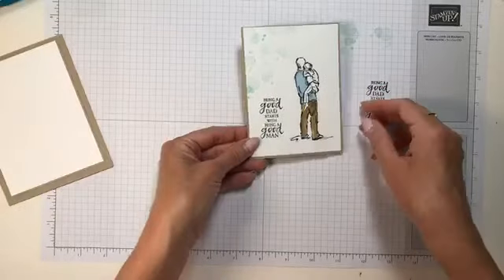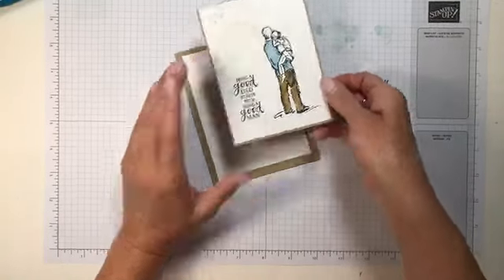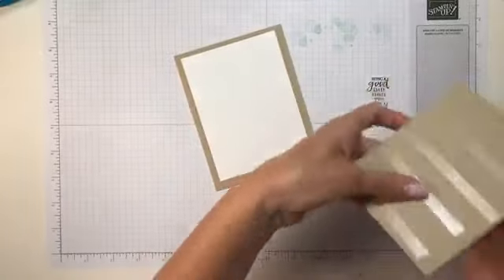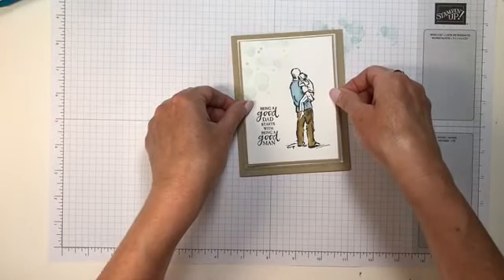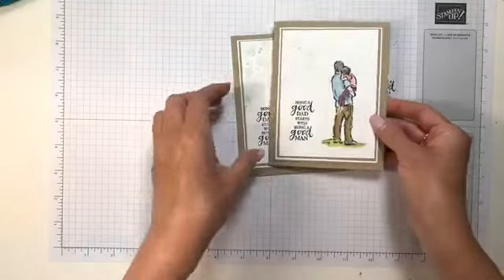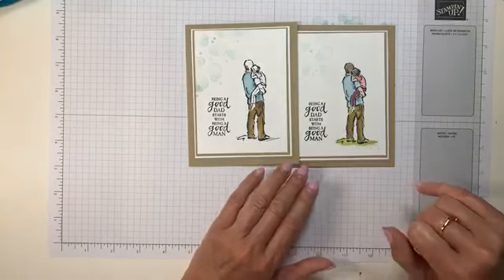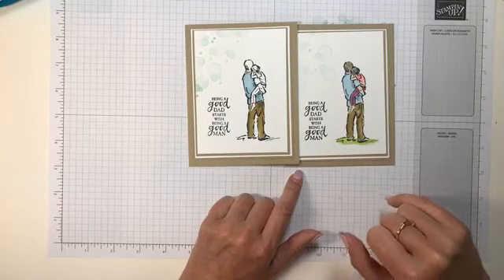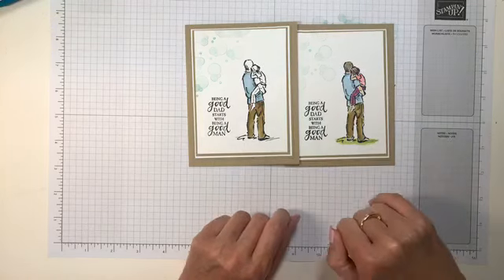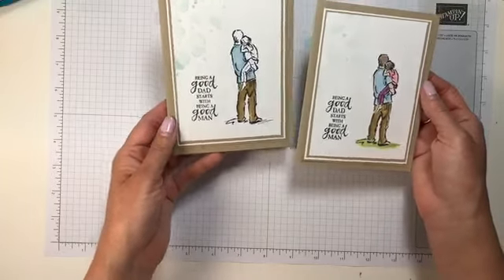We can continue coloring, but I know some of you have to get to work, so let me adhere this to my card. Let me show you the finished one I did this morning. As you can see, I just added some more color — Flirty Flamingo and Highland Heather. I used Crumb Cake on the hair of both the little girl and the dad, ivory for the skin tone, and a little Granny Apple Green down at the bottom. Building a card with basic eighth-inch layers just makes everything look nice and framed.